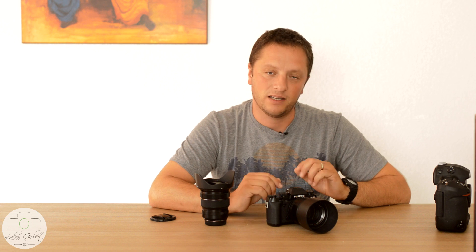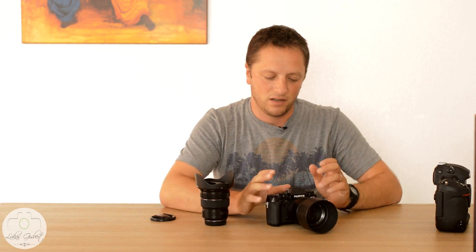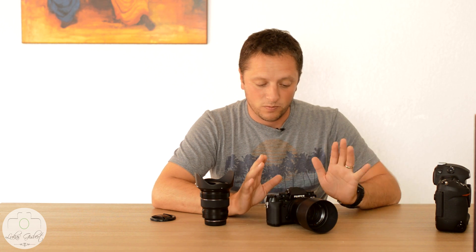For a digital viewfinder, it's just incredible. The thing can even see in the dark — when it's really dark and you start focusing, you can see everything starting to light up. That is just brilliant.